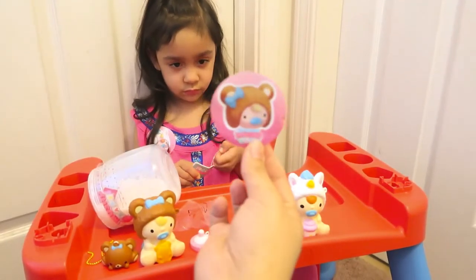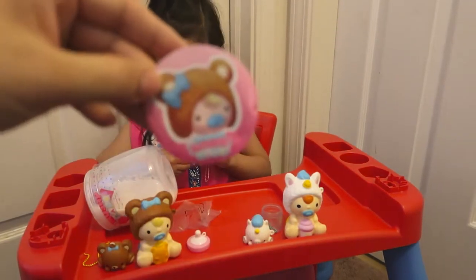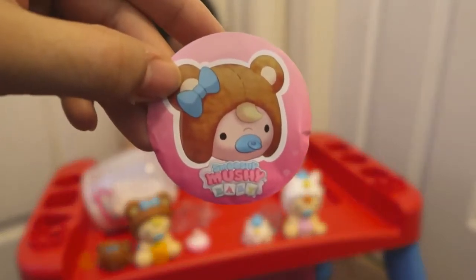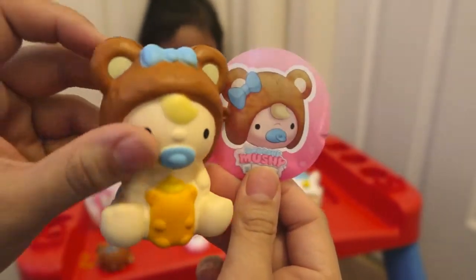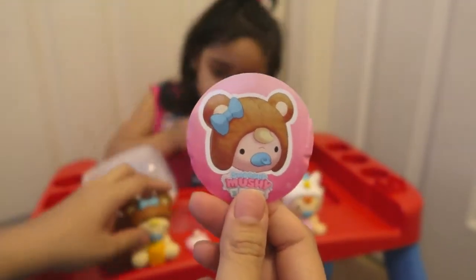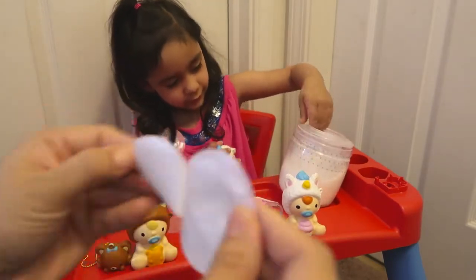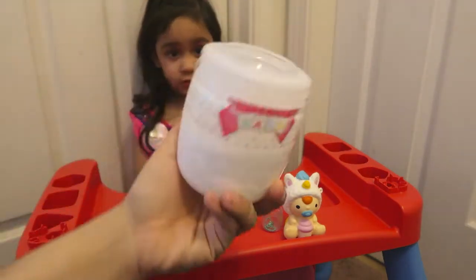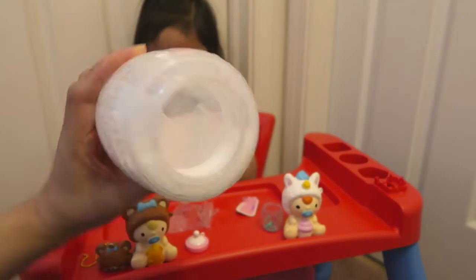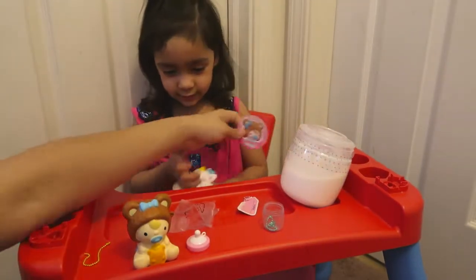The second one also came with a sticker — you guys see that? It says Smushy Mushy Baby, same as the baby right there. You want to wear this one too? It's another sticker. She's still trying to take the milk out, which is funny because you can't really take it out — it's just a toy, baby. Let's put the sticker on this side. There you go — now she has two stickers.